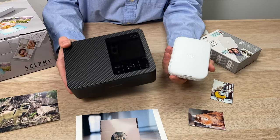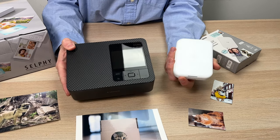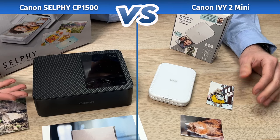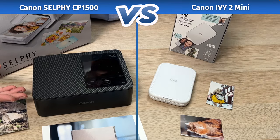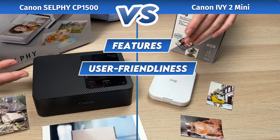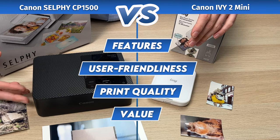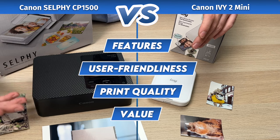Today, I'll be comparing the Canon Selfie CP1500 to the Canon IV-II Mini. Although they may not look alike, both of these portable printers share many differences but also many similarities. I'll be comparing the features, the user-friendliness, the print quality, and finally the value of both of these printers so you can make a better purchase decision. So let's get started with the features.